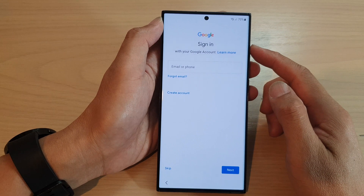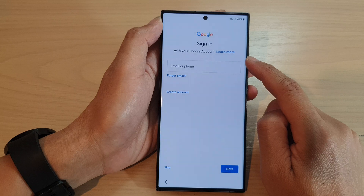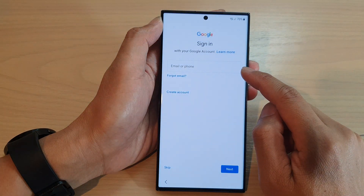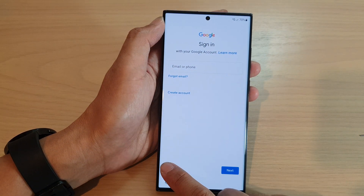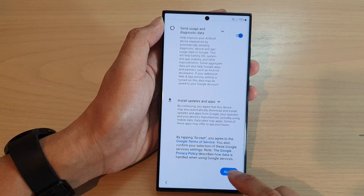On the next one it asks you to sign into your Google account. You do not need to sign in right now — if you want you can sign in with your Google account. I'm going to tap on the skip button and then tap on skip, then tap on more, more and accept.